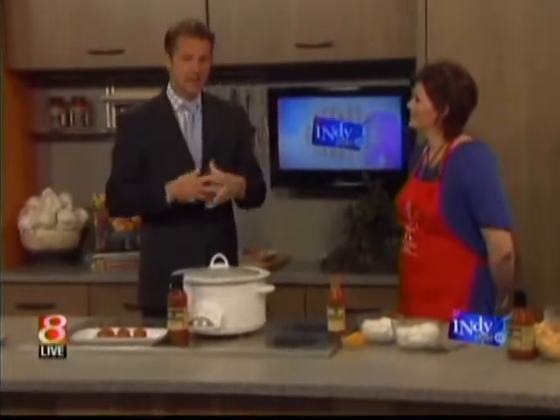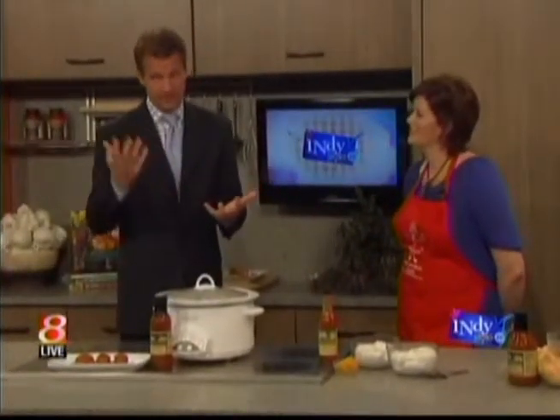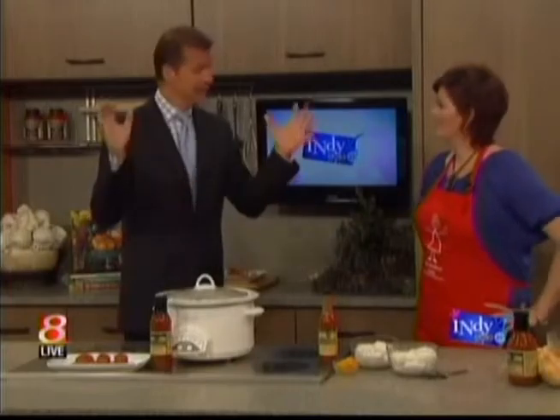Back in the kitchen with Lori Taylor, the produce mom, learning all things Vidalia onion. We learned in the first segment — if you missed it, you can watch it later on IndyStyle.tv — that it's a specific geographic region in Georgia with low sulfur content, high rains, and that southern care that you can only get from Georgia farmers.